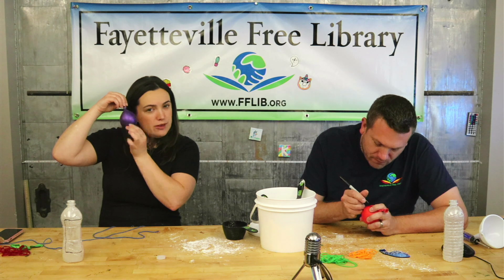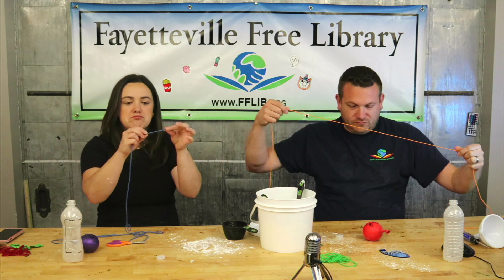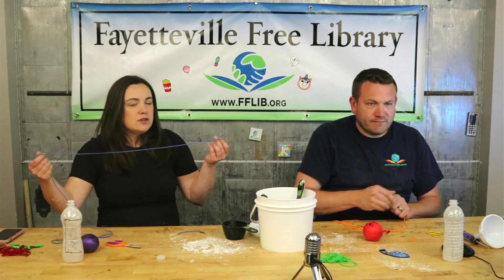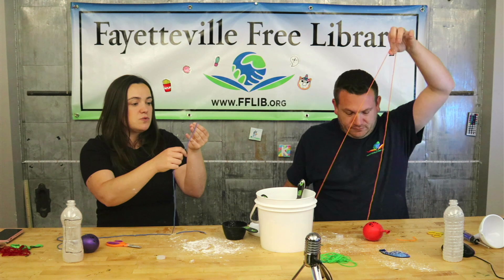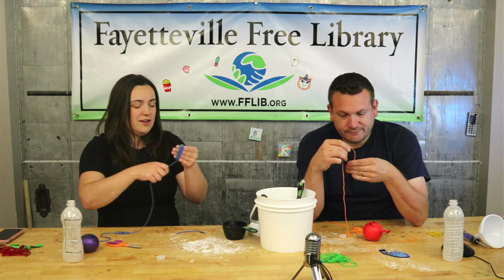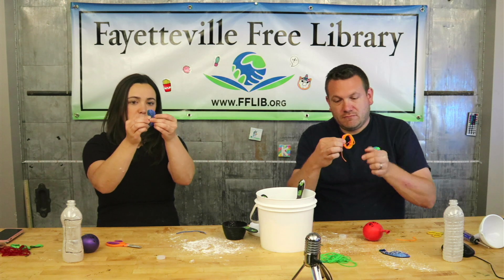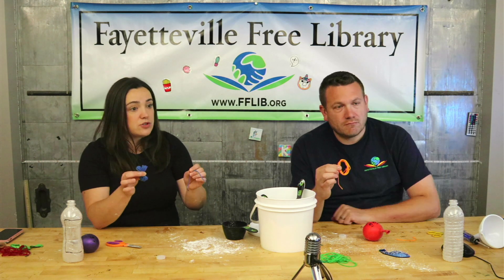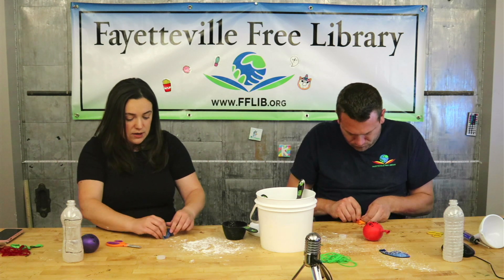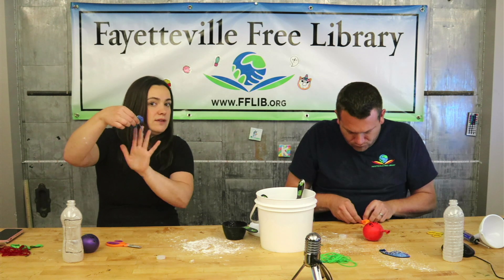Step seven: take one of your pieces of string or yarn. Start by cutting a small piece off the end — about two to three inches — and set that aside. With the longer piece, wrap it around three or four finger widths to make a big bundle. Slide it off your fingers, then tie that shorter piece right around the middle to hold it all together.